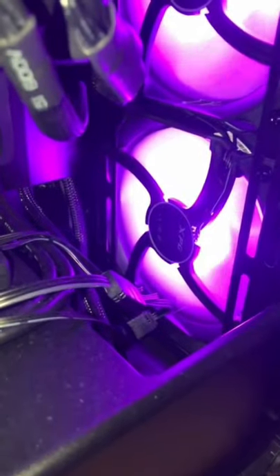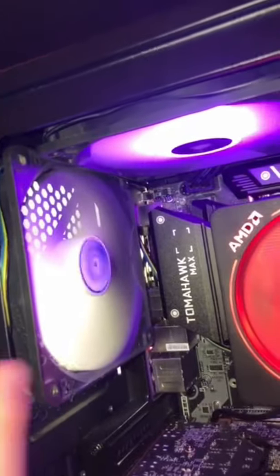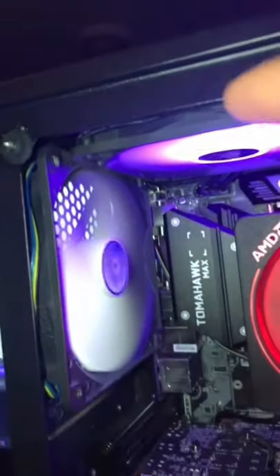We have 320 millimeter XPG Vento fans on the front, each sucking air inwards. And we have two 120 millimeters on the back — one from the top out and one from the back out. There's an empty fan slot on the top. And the GPU is currently a blower fan model, blowing and exhausting air out the back.